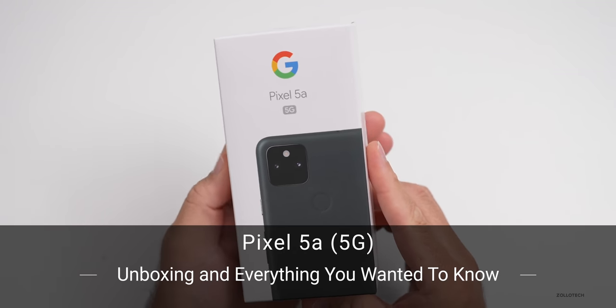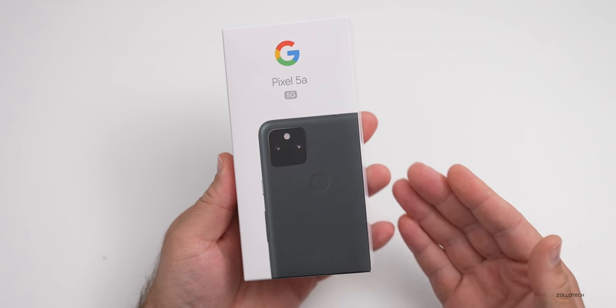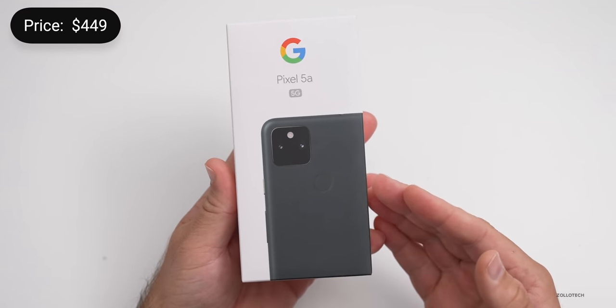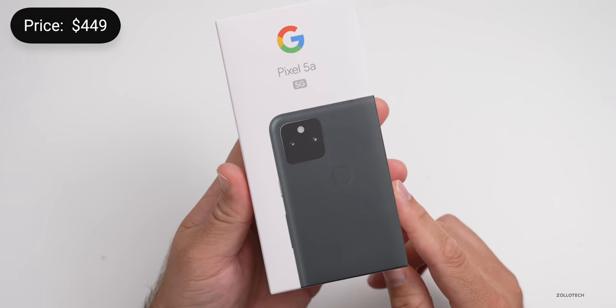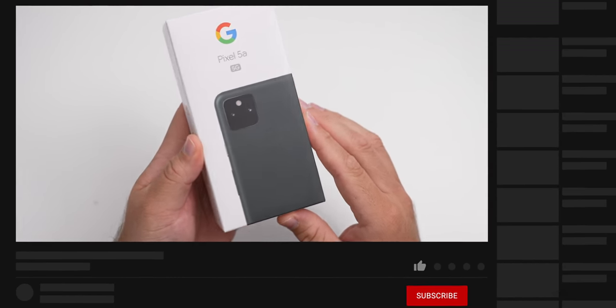Hi everyone, Aaron here for Zollotech and this is the Pixel 5a with 5G. Google announced this today and it's available for pre-order now. This comes in at $449 and is available in just one color called mostly black. It looks like it has a little green tint to it as well.